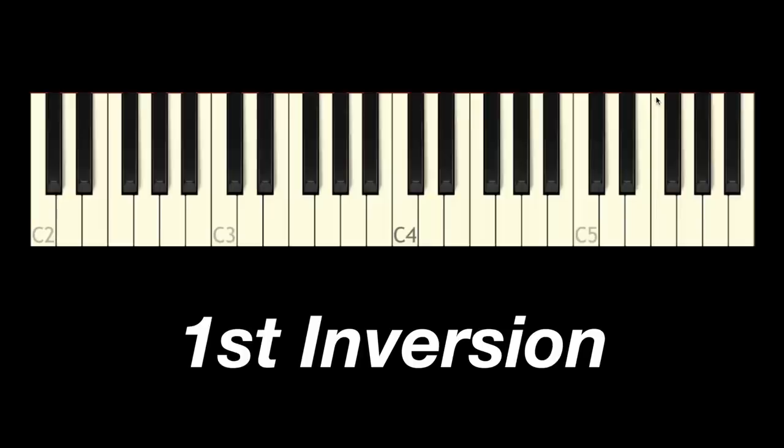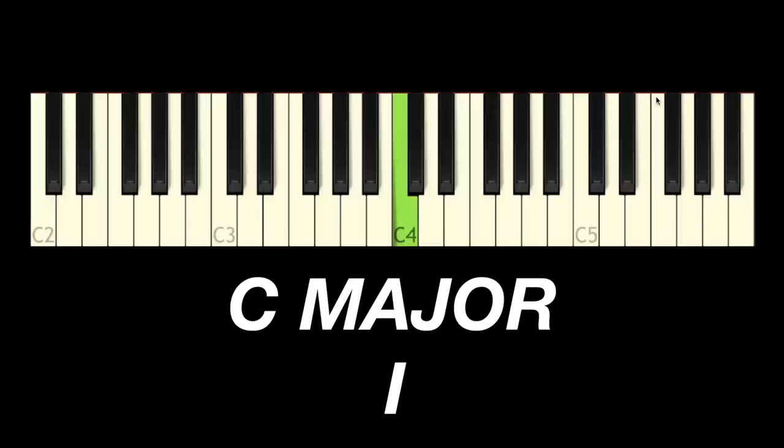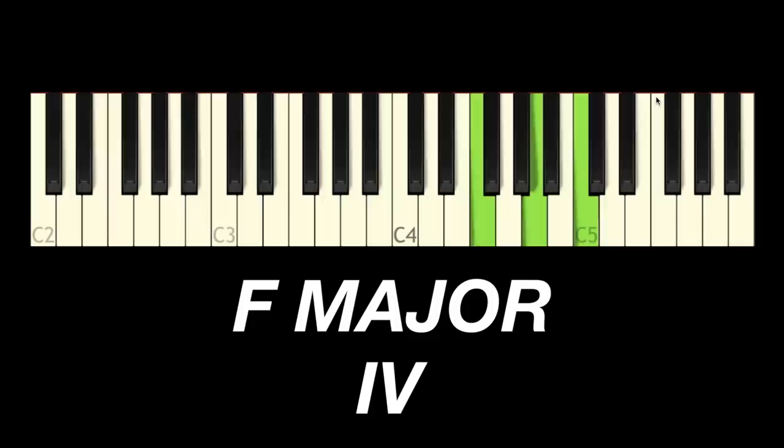A lot of you might know this already, but stick with me. This exercise is going to be a great way to practice these different inversions and get really comfortable with what we're going to call proper voice leading. Now we're going to play an F major chord — that's the four chord in the key of C major. C is the one chord, F is the fourth note of the C major scale. We're going to play it in root position, first inversion, and second inversion. It's the same technique as before — you take the note on the bottom and move it to the top.